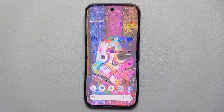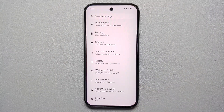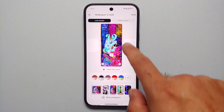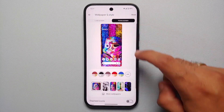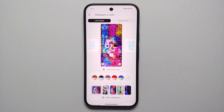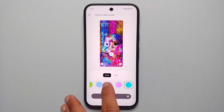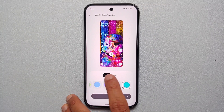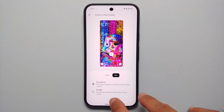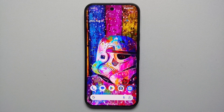Our twentieth hidden feature is the customizable lock screen clock. Go into Settings, Wallpaper and Style, select Lock Screen, and you can switch between different lock screen clock styles available on the Pixel 9 series. Tap 'Clock Color and Size' to change the color and choose between dynamic or small size — whatever you prefer.